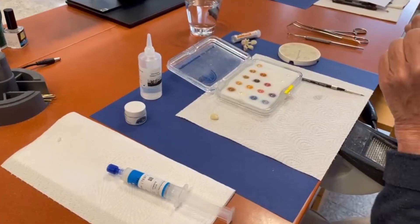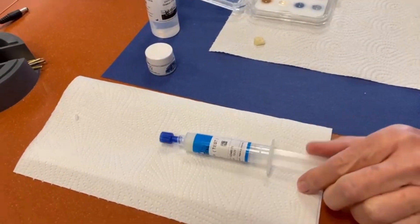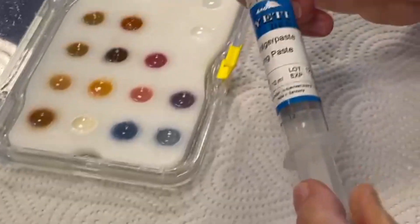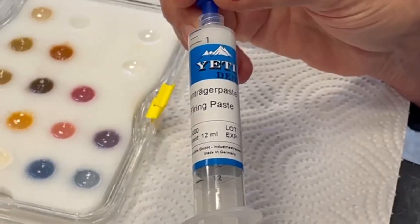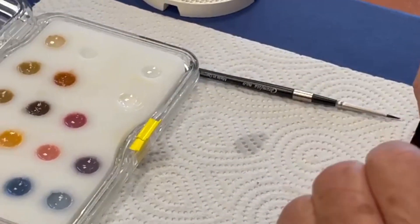Good morning, once again back in our laboratory. Today we want to show you a very nice and helpful product called fix firing paste. This fix firing paste is for all ceramic crowns or metal ceramic crowns.